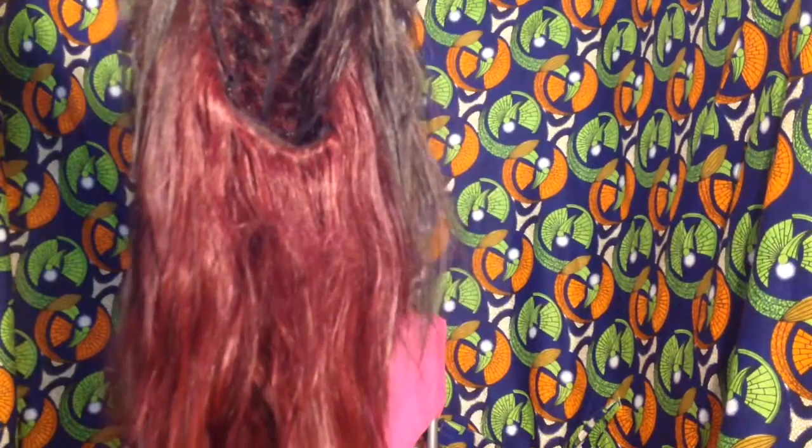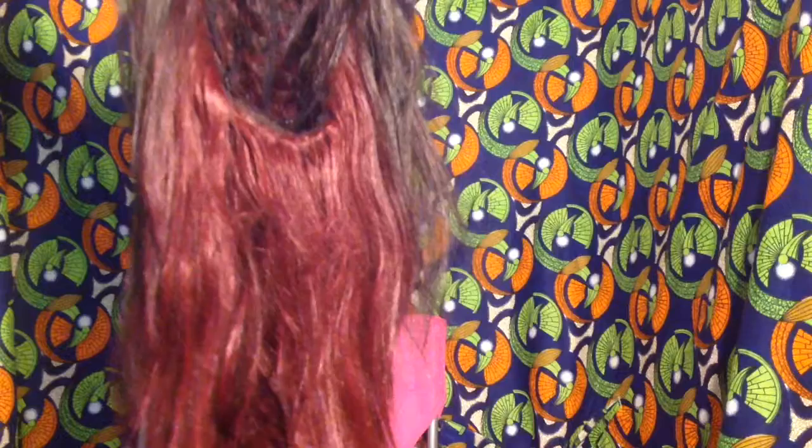Hi guys, Josie here. Welcome back to my channel. Today I am going to be curling this old synthetic wig of mine that I have had for over a year. I was actually in the process of throwing her out when I got the idea of curling her to see if she can get a second chance of life.